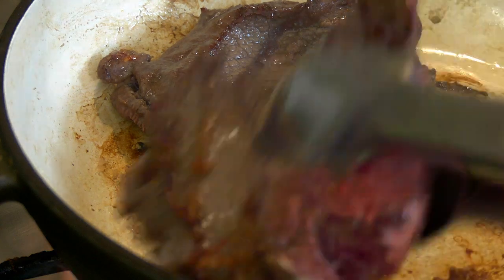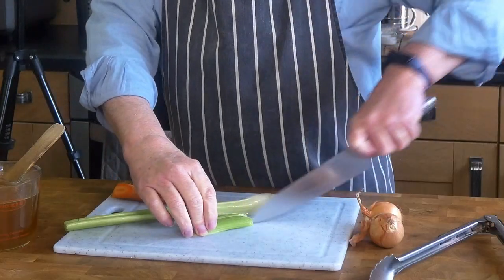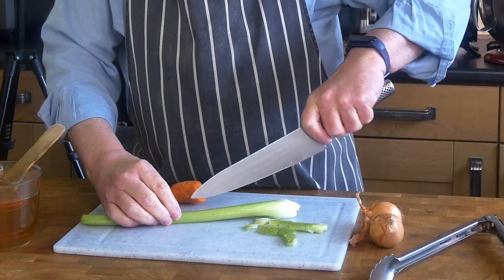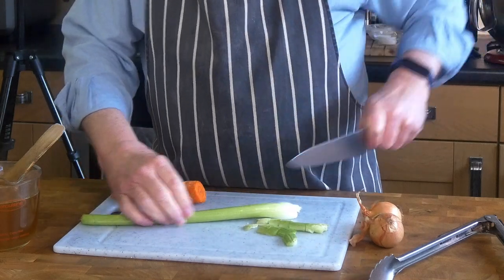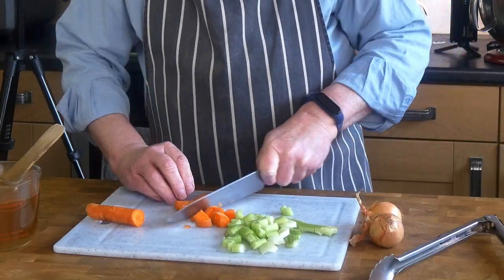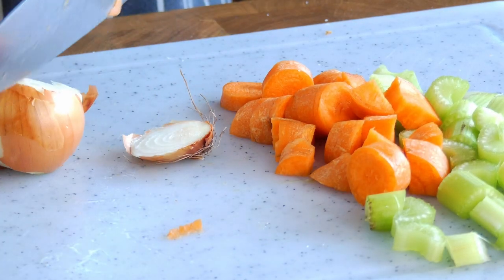While the meat is cooking, we just want to cut our vegetables into dice, cubes, or slices. We will end up mashing these into the cooking liquid. And the onions.